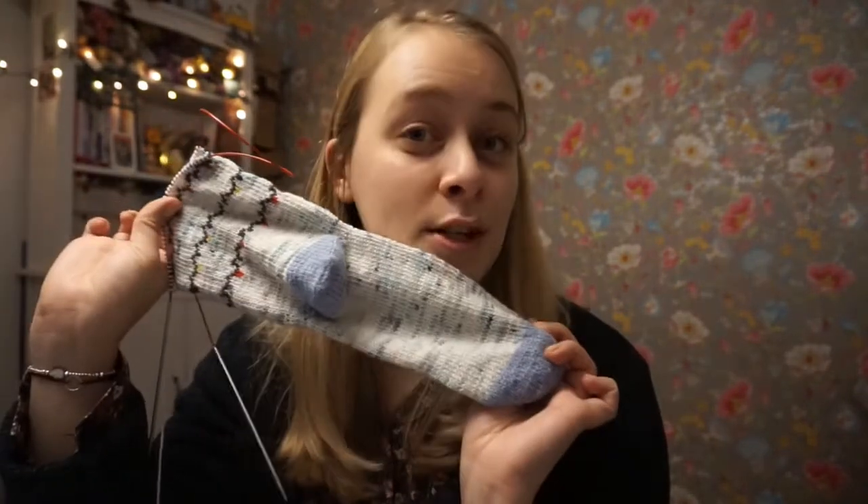I am just going to finish my first sock and I'm going to get the pattern up on Ravelry tonight. I think it will be up when this video is up, so you can go over — I will put the link in the description box. And for the first 48 hours, it will be 75% off, so it will be 1 euro 50, somewhere between one and two dollars or euros. I'm not quite sure with the VAT everywhere, but it will be 75% off for the first 48 hours, so if you want to get on board, now is the time. I will put in the description box when this offer ends and also on the Ravelry page.